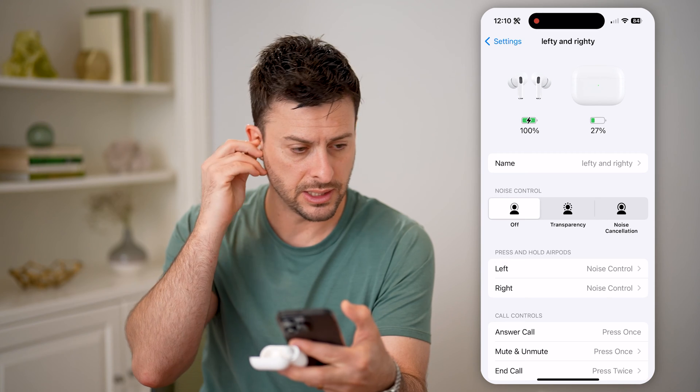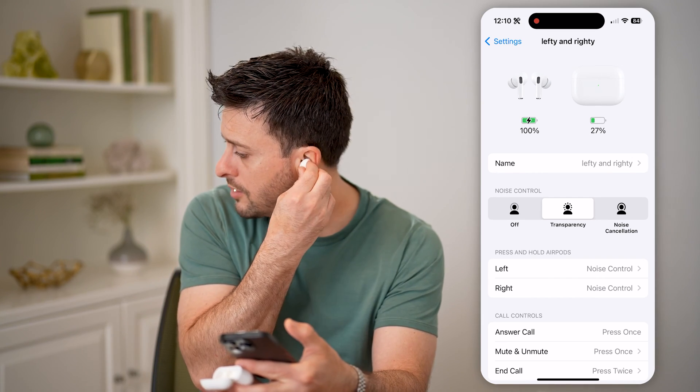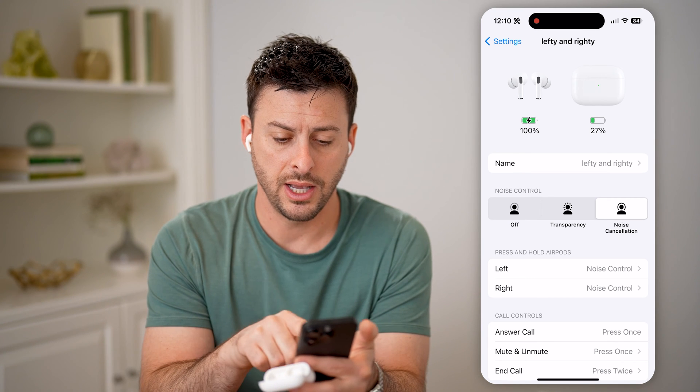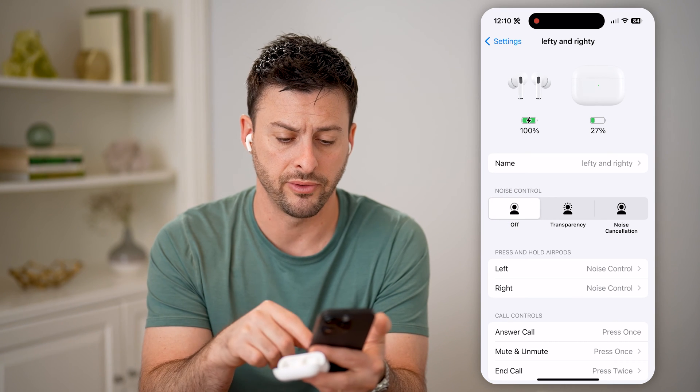So let me place these into my ear, and after I do that I'll be able to control the noise cancellation from my phone or the AirPods. So now that I have that turned on, I can turn noise cancellation on or off depending on my preference.